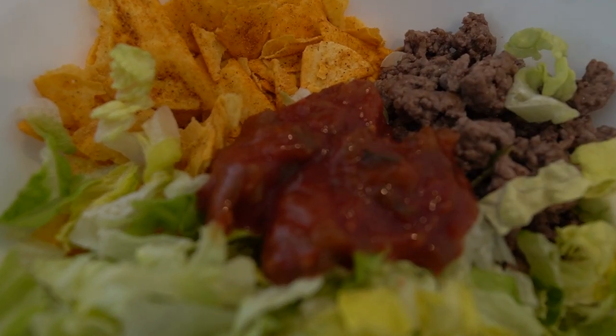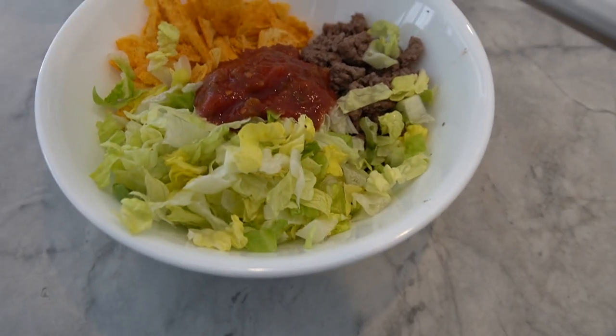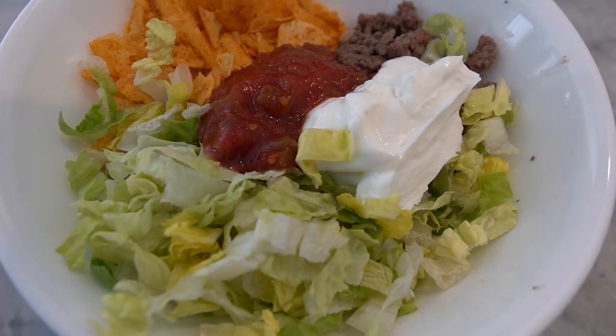Finally, take your Greek yogurt and add it on top of the beef and salsa mixture. The Greek yogurt not only adds a creamy texture to the bowl but also adds a good source of protein, which is essential for muscle recovery after a workout. And there you have it — a delicious and protein-packed taco bowl that's perfect for a post-workout meal.